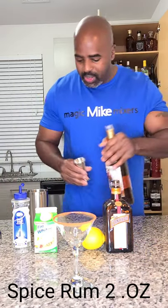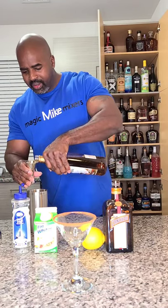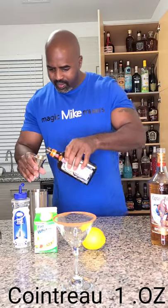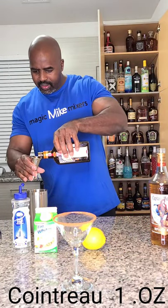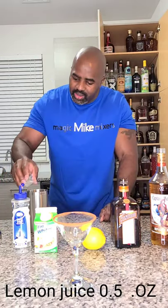You're going to start out with two ounces of your spiced rum — one ounce, two ounces. Next is going to be one ounce of your Cointreau. Next is going to be half an ounce of your lemon juice.